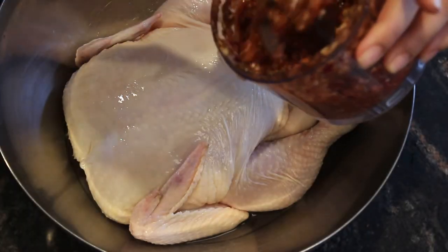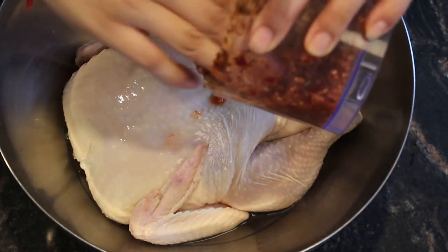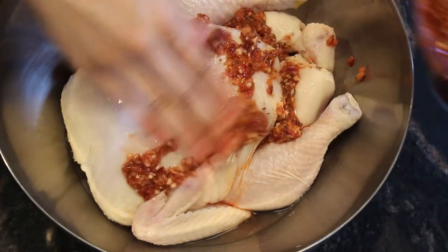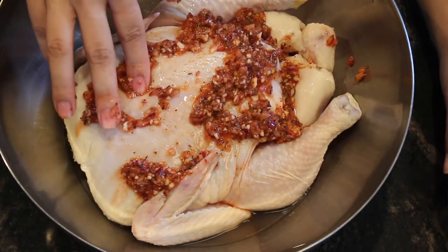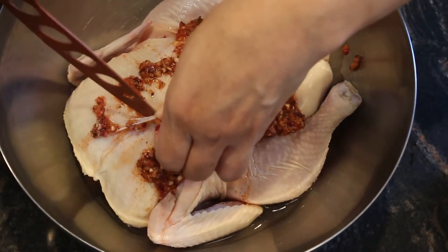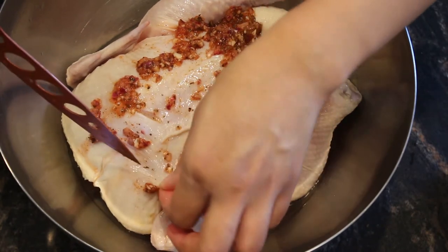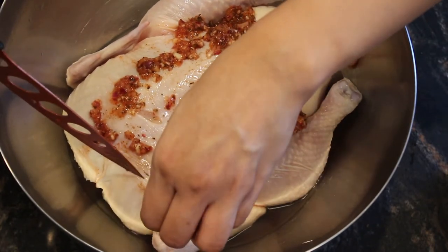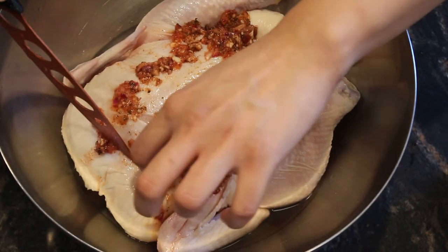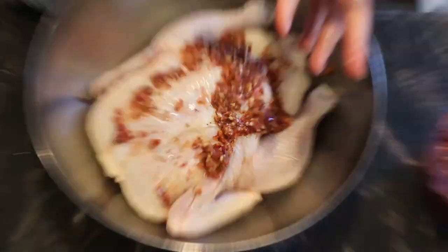Now we're going to season our chicken — and here is the best secret. Some people make cuts into the meat so it absorbs the flavor, but this is a mistake because it makes the chicken lose all its juices and turns out very dry. What you have to do is make cuts just to the skin, avoid the meat, put the sazón between the skin and the meat, and leave it to marinate for 24 hours. This way your chicken will have a lot of flavor but keep all its juices and won't be dry.